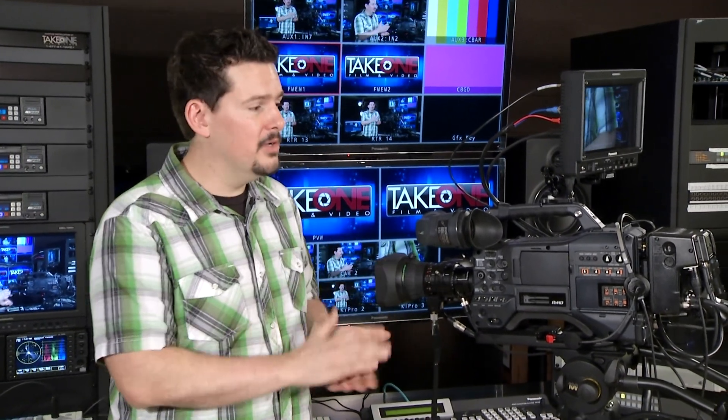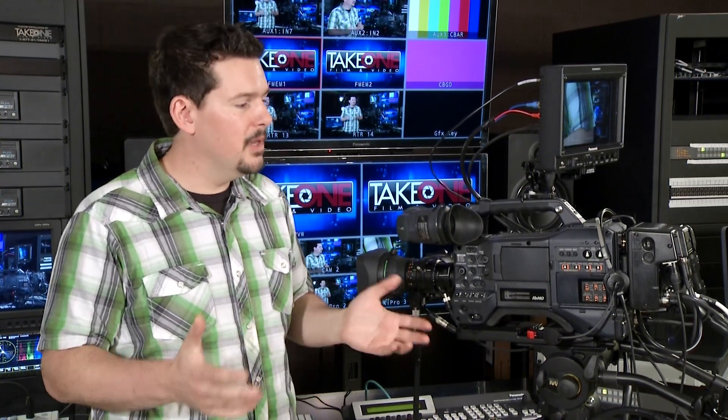Hi, thanks for joining us back today. My name is Chad Hall with Take One Film and Video, and today we're talking about studio solutions from Panasonic. What we have here is the Studio 300 kit. We're also going to talk a little bit about the P2 and the P2 Studio Plus, but let's explain what this is.